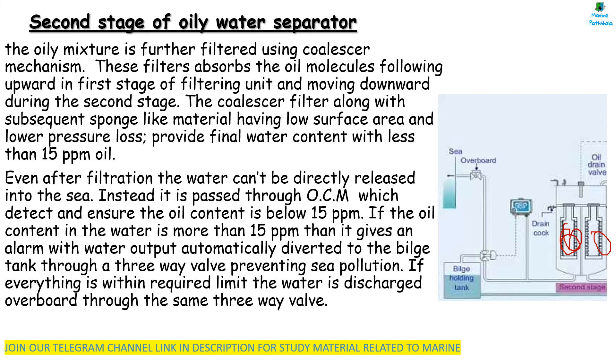If everything is within the limit, the water is discharged overboard using the three-way valve.